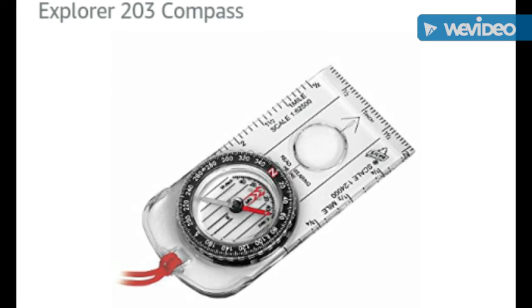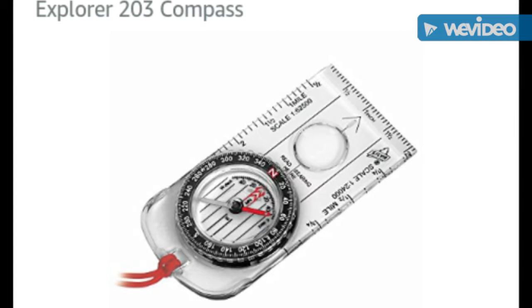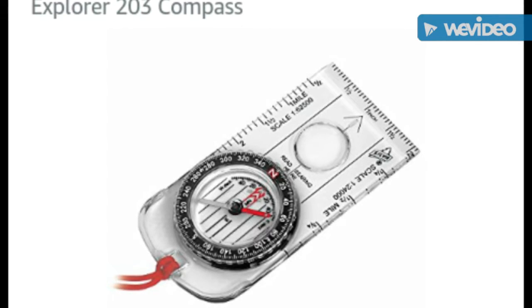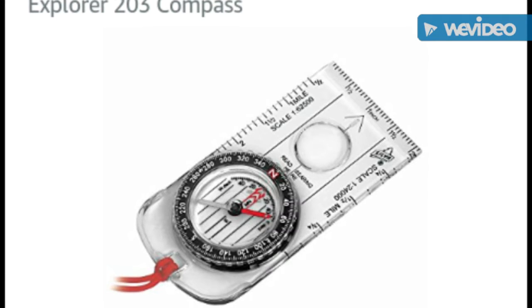I've had my Explorer 203 compass — right here on the screen — for, believe it or not, 28 years. It started to rust really bad around the needle area. I should have taken pictures before I sent it off, because you have to send it away to get the replacement.